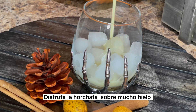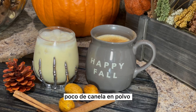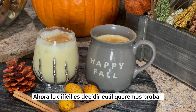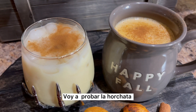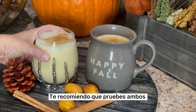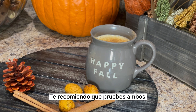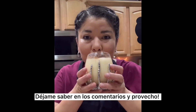Enjoy the horchata over lots of ice and sprinkle both drinks with a little bit of cinnamon. Now the hard part is deciding which one to try first. Since the weather is still a little hot, I'm going to go ahead and try the horchata. Both of these recipes were absolutely delicious — I highly recommend you try both of them. Let me know how you like them in the comments, and enjoy!